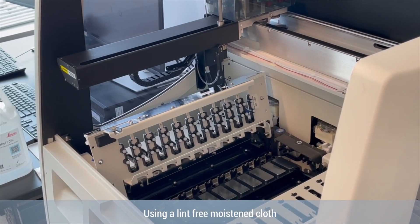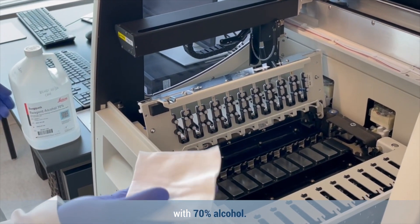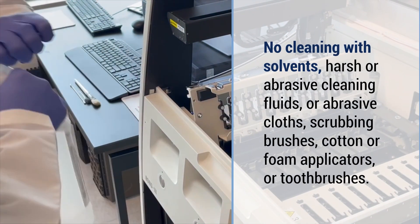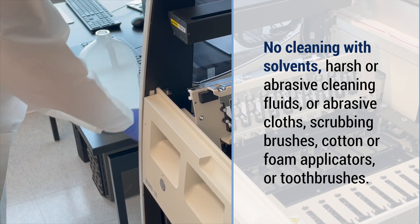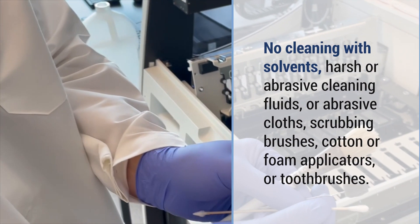Use a lint-free cloth moistened with 70% alcohol. Do not clean with solvents, harsh or abrasive cleaning fluids, abrasive cloths, scrubbing brushes, cotton or foam applicators, or toothbrushes.